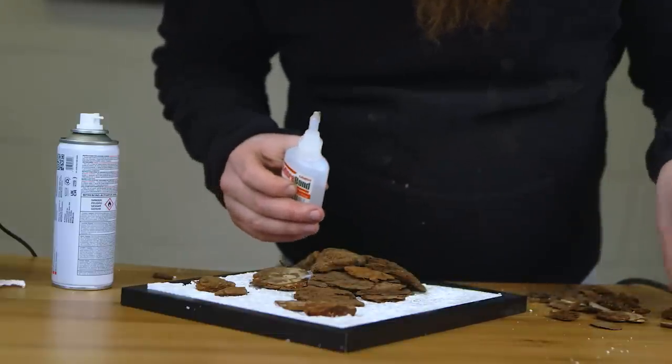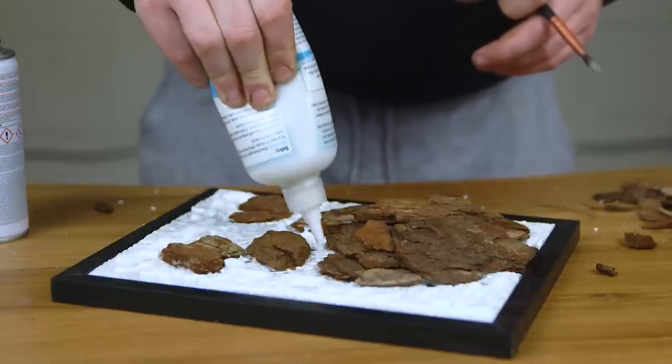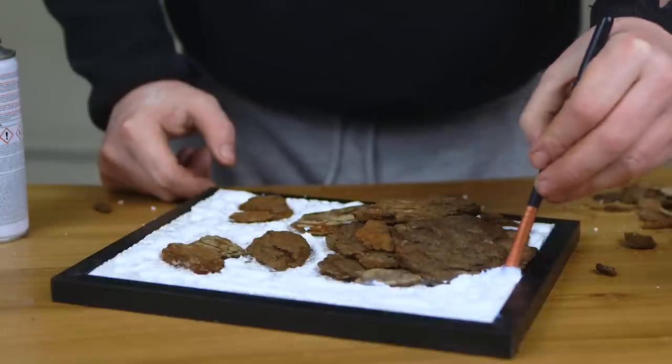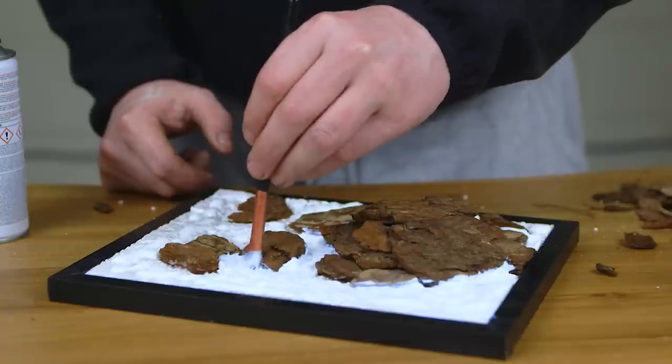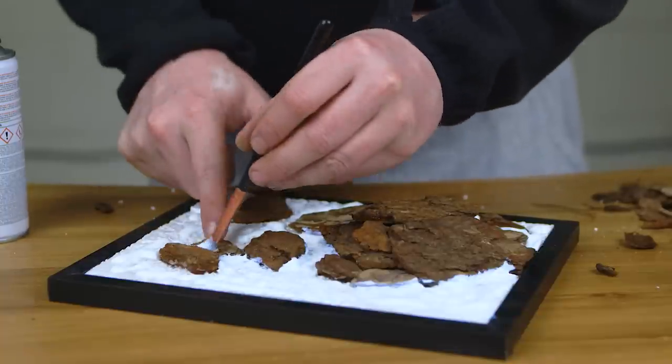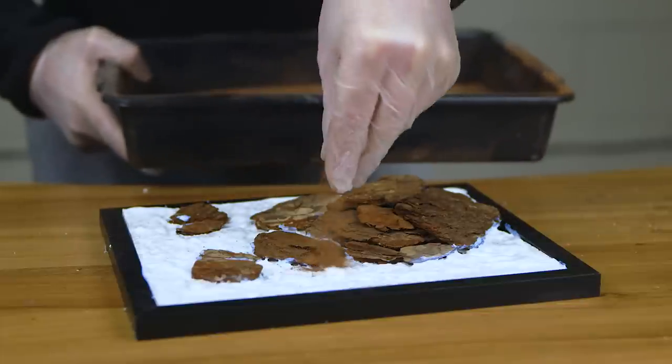I would really not advise doing this on wargaming terrain. For gluing the ground covers down I'm just using the fast dry basing glue, putting thick amounts around the base of the rocks so the base material can go up against the rocks and hide the edges.